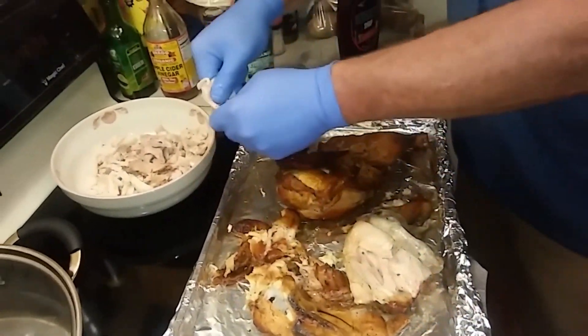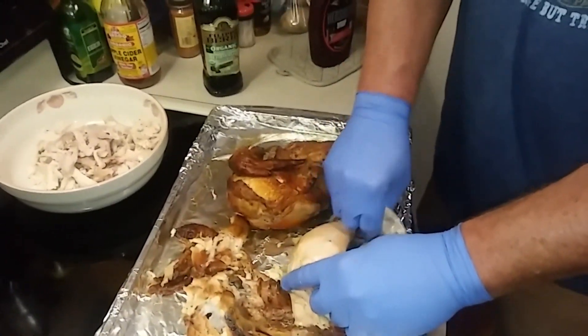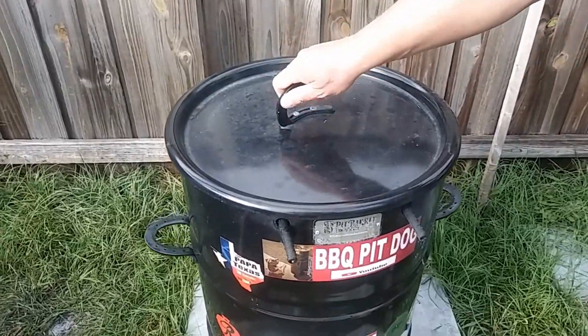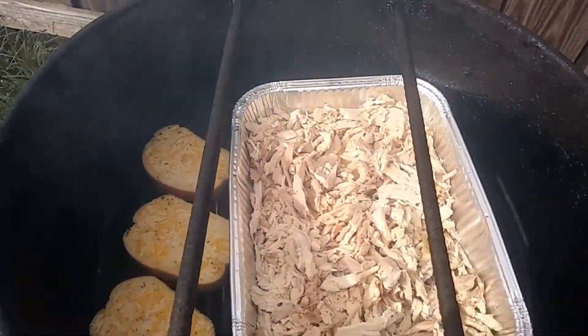You can put the skin in there too if you like that — hell, it's all good to me. You just want to pull the chicken and throw it in there. If you buy rotisserie chicken at the store, you only use a piece of it, warm that bad boy back up, pull it.